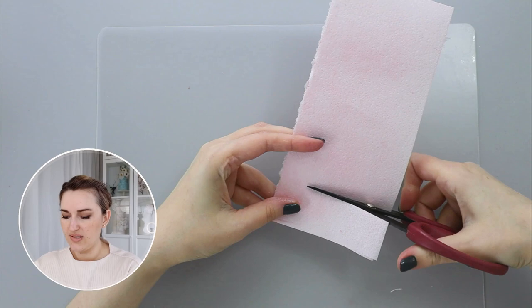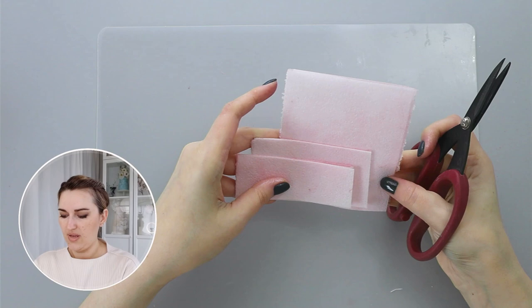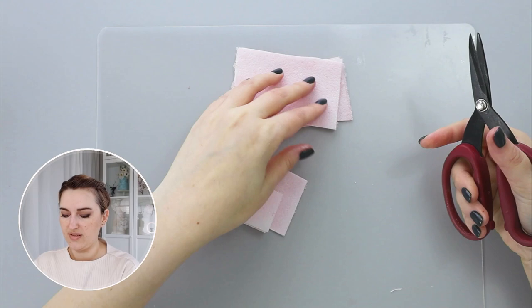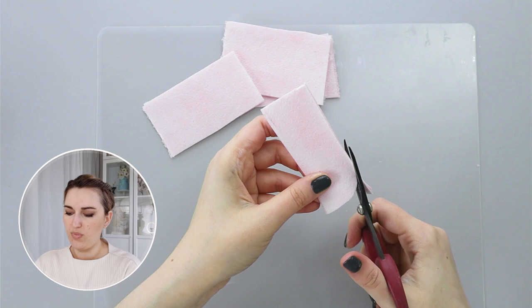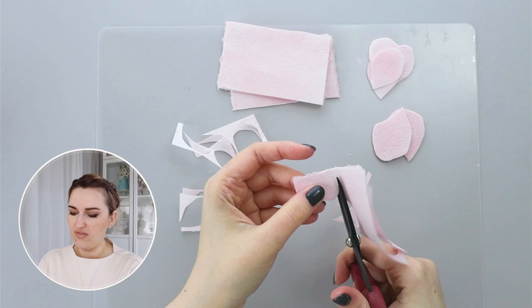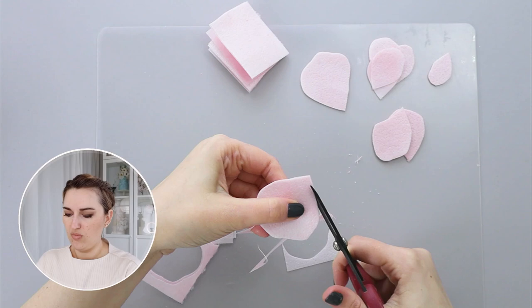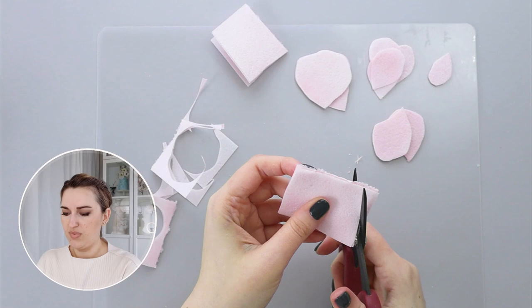I want my smaller petals to be about an inch and a quarter — about three centimeters — then the next layer is a little bit bigger, and then I'll cut this in the middle for my larger petals. I'm going to freehand cut teardrop-size petals in different shapes and different sizes. If you have remaining pieces, you can cut even smaller petals. Some petals I cut more open, and some I like a little bit thinner but longer to have all the variations.